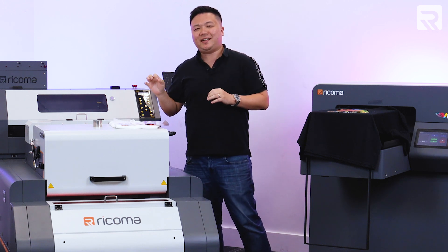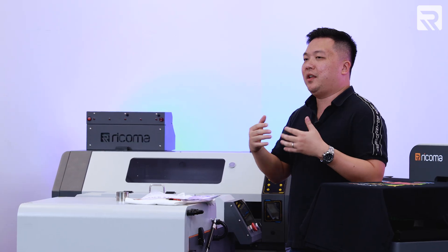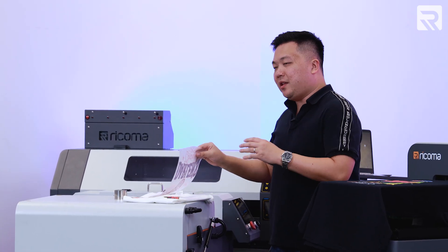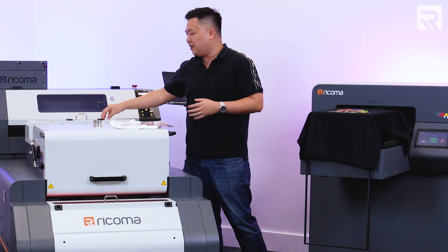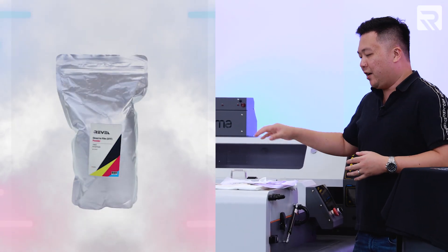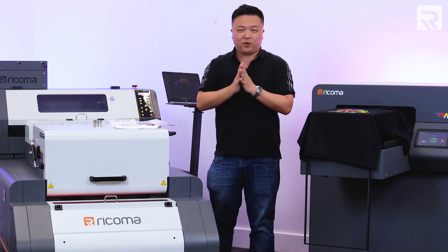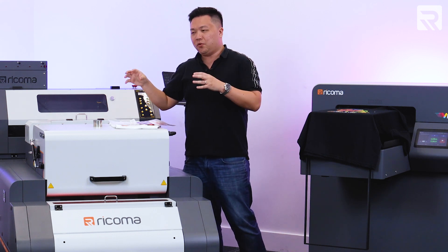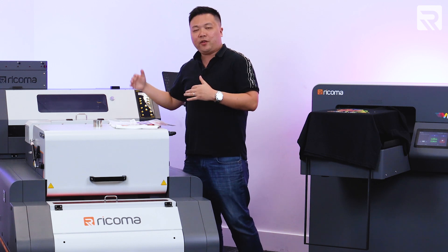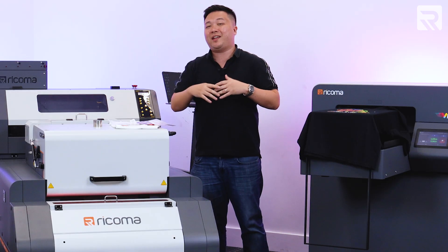Another con to consider with the DTF printer is that it needs a bit more supplies than your DTG printer to run effectively. You not only need rolls of transfer film to print the design on, but you also need adhesive powder for the powder shaker to create the glue on the back of the design. You also want to have an air purifier — which for Ricoma's machines comes with the machine package — so that when it's going through the curing process it purifies the air, especially in an enclosed environment.